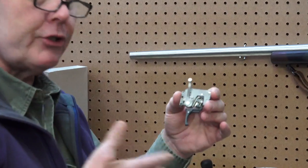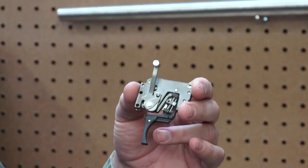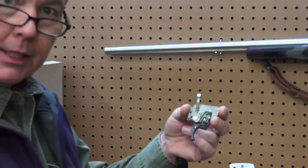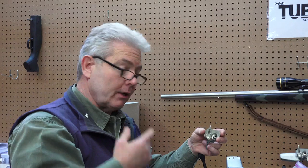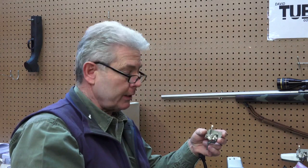The three debris tests that we're going to do with this trigger today and an accompanying competitor trigger are the freeze test — water basically gets in a trigger, it can freeze and lock your trigger up completely. Then we'll do a dirt test for debris, and then we'll do a powder test, like you pulled a bullet and got powder all over the inside of your gun.